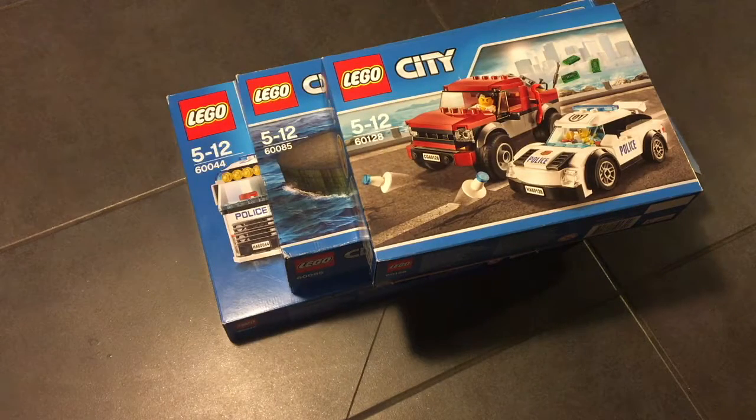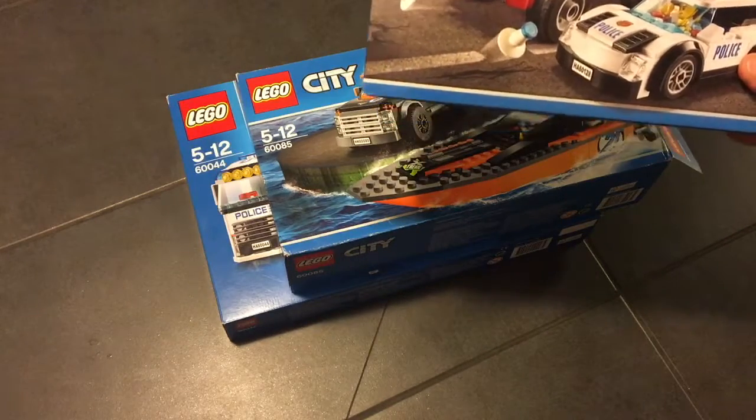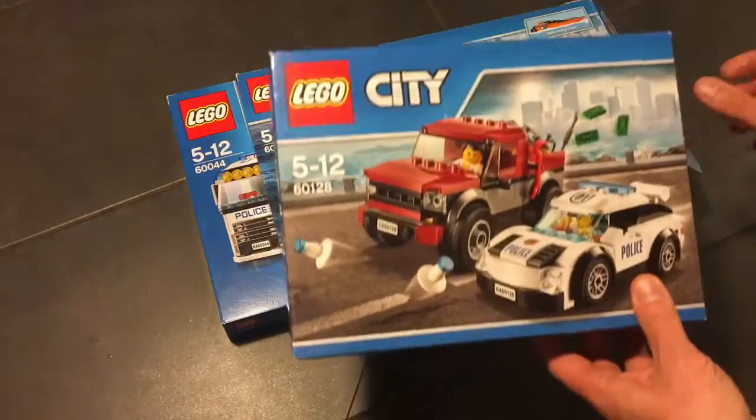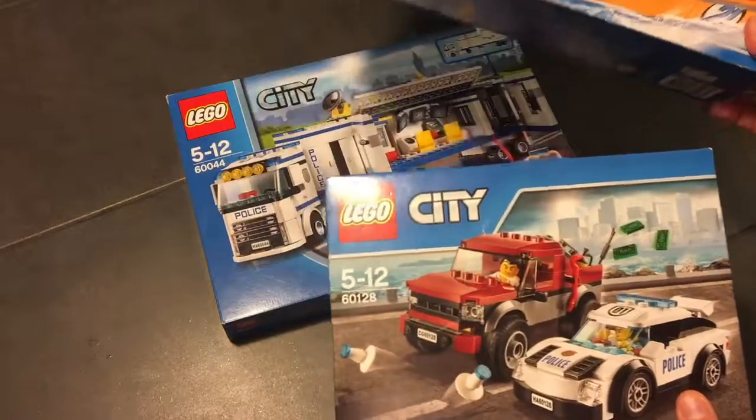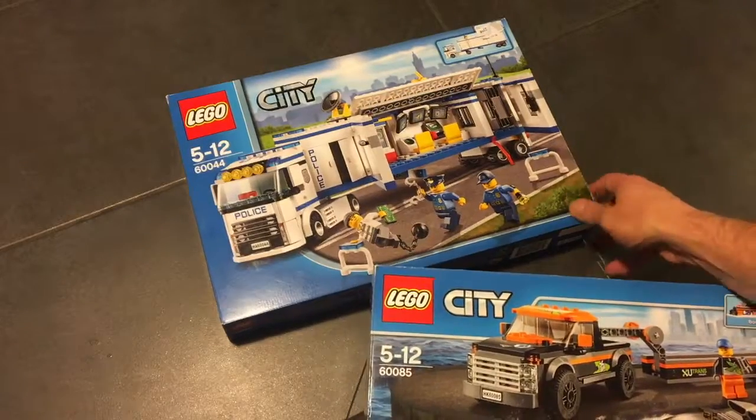Hello everyone. What we have here is three sets of Lego City. All of the sets are Lego City — very cool and very nice sets.